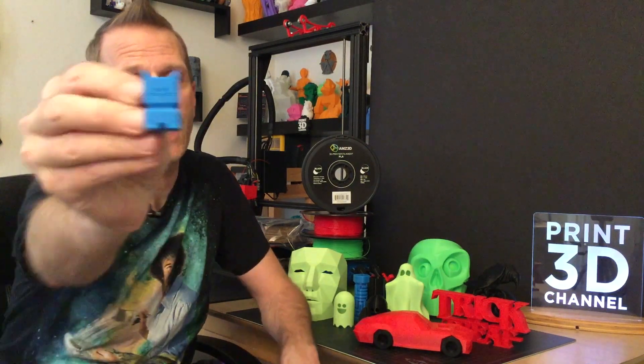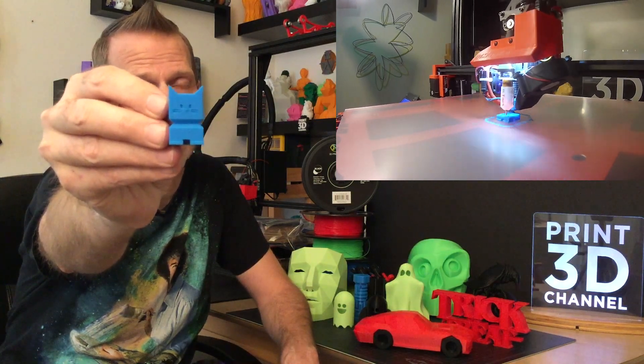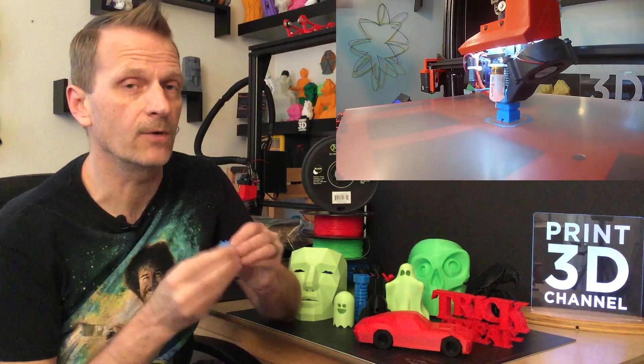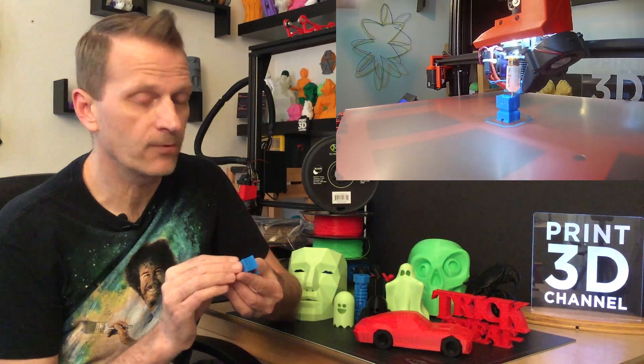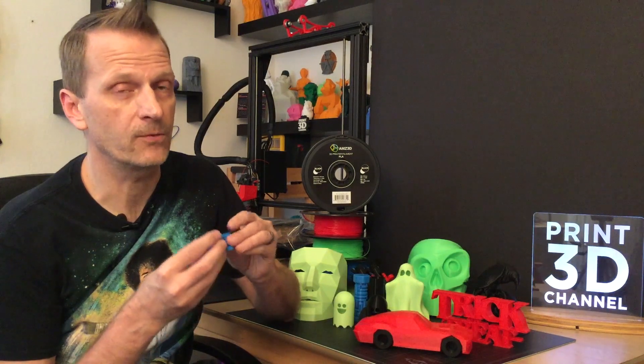We went over to Thingiverse and grabbed the CaliCat for our very first print with AMZ's 3D filament in their late blue color, and it turned out perfect. There were no problems with the print whatsoever — it has a very rich, deep color, no problems with extrusions, and no problems with retraction. It was a really clean, easy print.